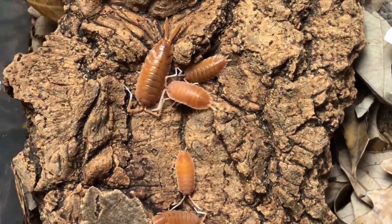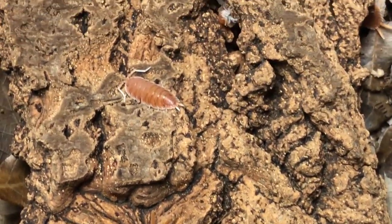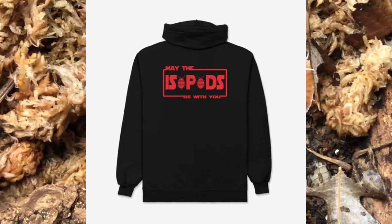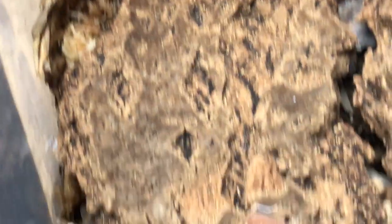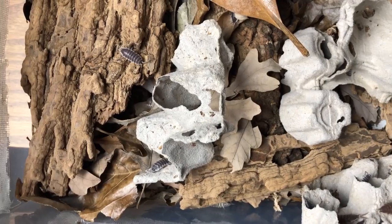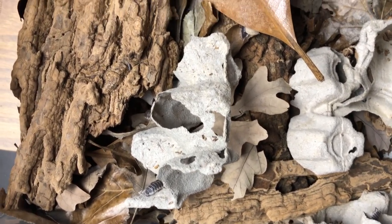Hey guys, if you're enjoying what Biggs is putting out, maybe consider supporting me — pick up one of these sweet new shirts I just listed in the Teespring shop, show your love for the isopods, or maybe even consider becoming a member of my channel. Either way, thank you always for watching. Now let's get back to it.